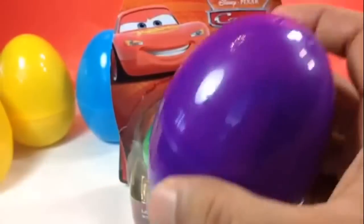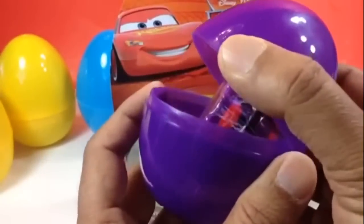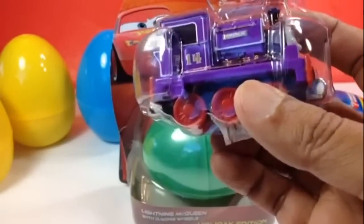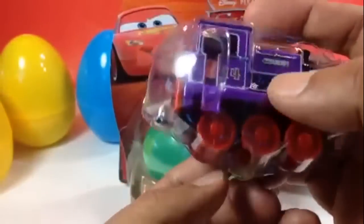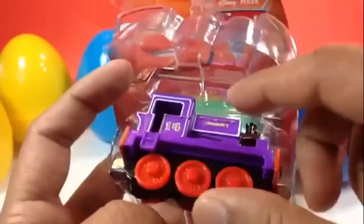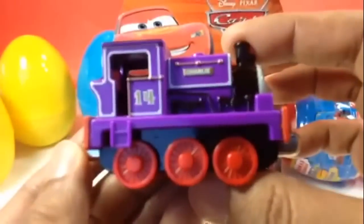Let me go ahead and open this one first. Look how big the egg is — wow! I like the way it came with the frame, because the frame keeps it stable inside the egg. Look at the color combinations — very bright, vibrant color. And here you can see Charlie. Look how beautiful Charlie looks!